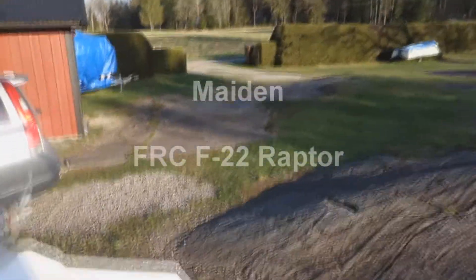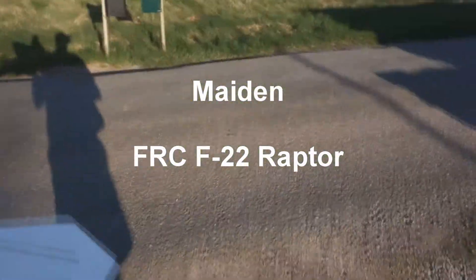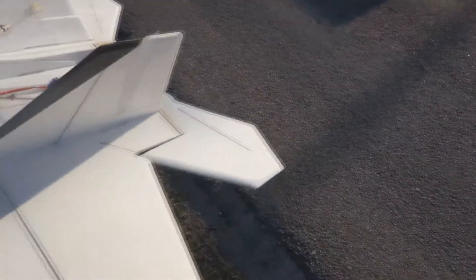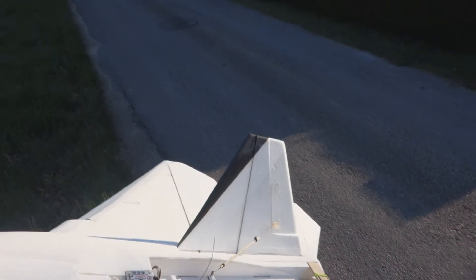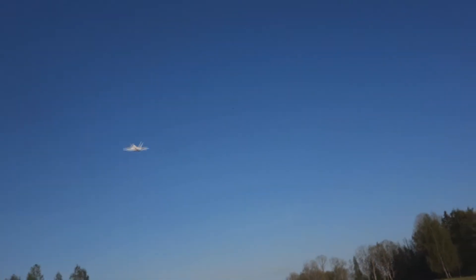It's still windy, coming in from the lake, but I cannot wait any longer. Here comes the wind. And here comes the wind. Oh, no problem!